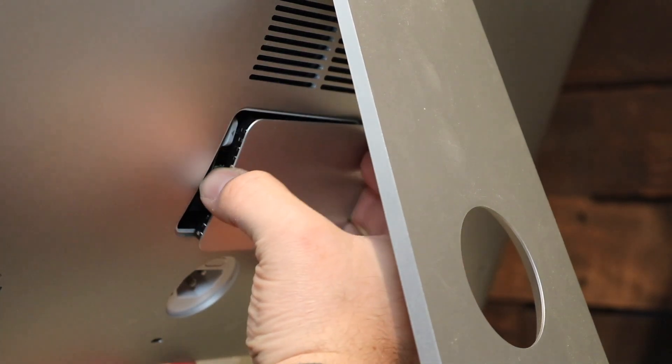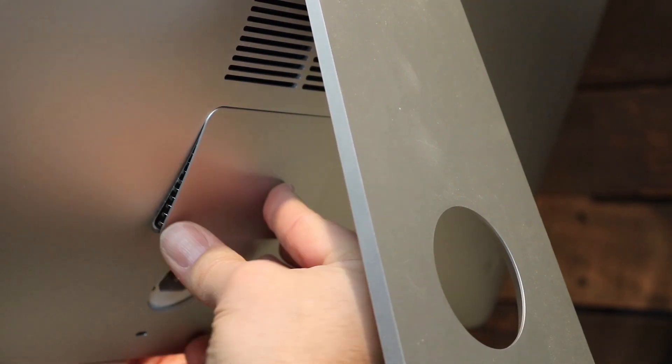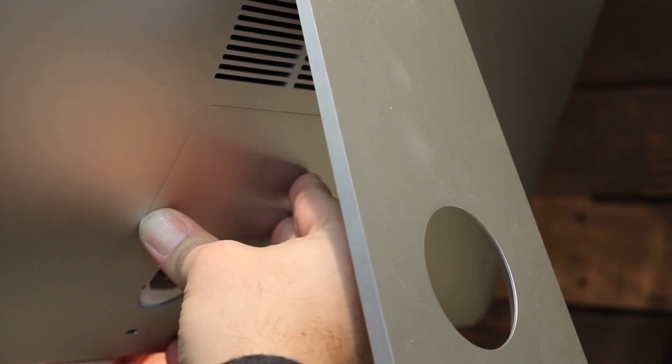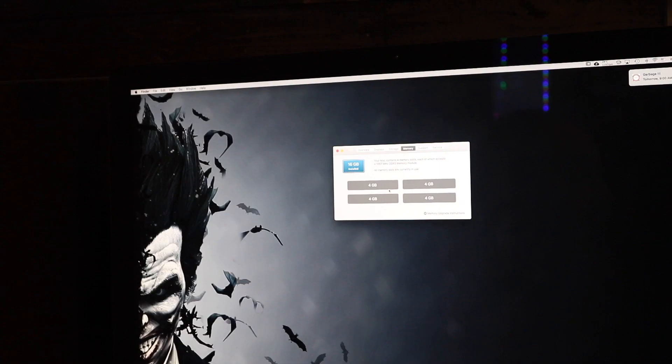We'll see if this is really going to work with two different types of RAM. I'm going to put this panel back on — it's kind of spring loaded. So now it's time for the moment of truth. I'm going to start this and we're going to see what's going to happen. That moment of silence was a little rough for me! So far so good — it looks like everything is going according to plan. Let's go ahead and check and see if it registers. We're going to click on the Apple, go to About This Mac, and go to Memory.